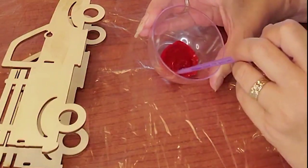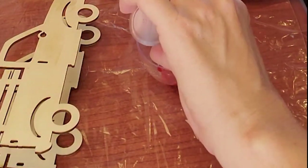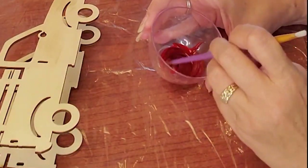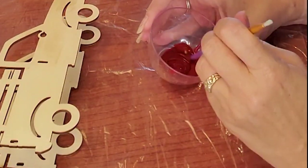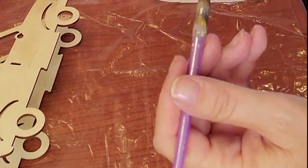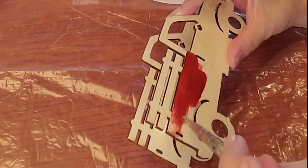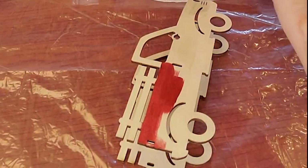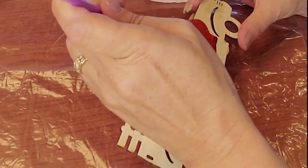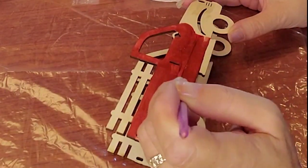A friend of Dee Dee's saw one I had made — either a Halloween truck or the apple truck — and she said she wanted one that's like a dark shimmery red with pumpkins in the back. I was like, 'Oh, I can do that. No problem. That's doable.'